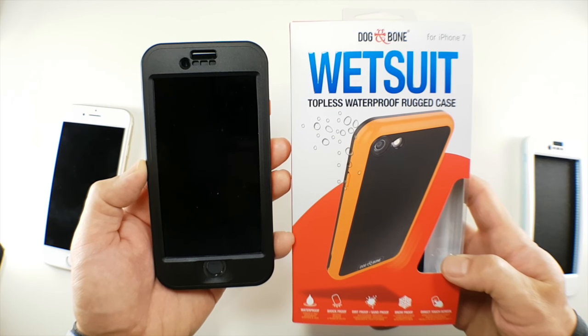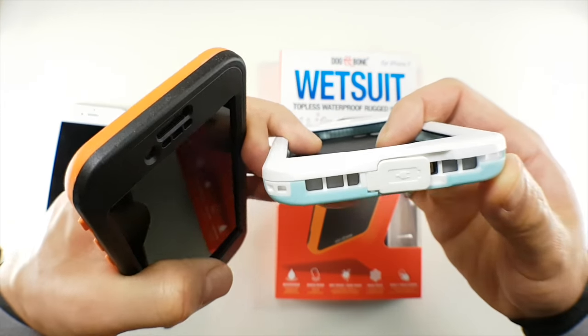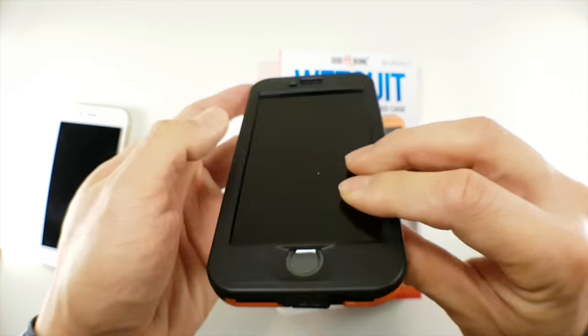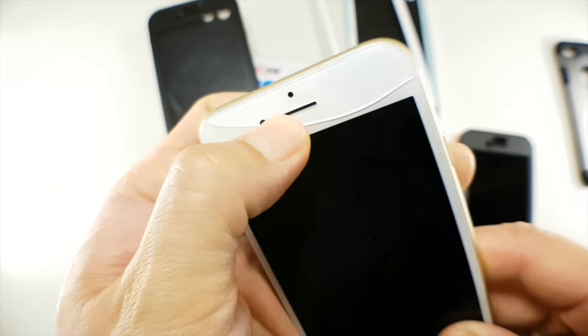The standout feature of the Wetsuit on paper is the lack of screen protector while offering full waterproof and drop protection. That's supposed to be really cool, but I'm really not sure how useful it is. About 20 minutes before filming this video, I did this to my iPhone. I'm a little annoyed right now.